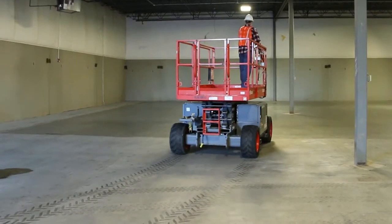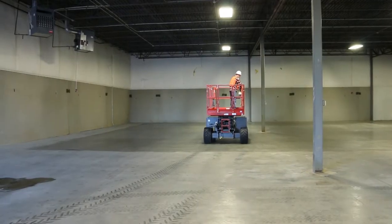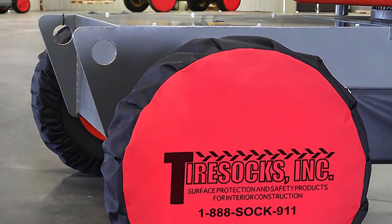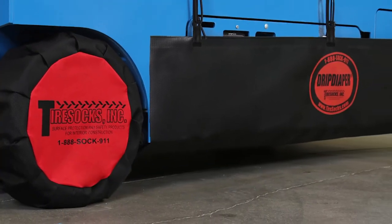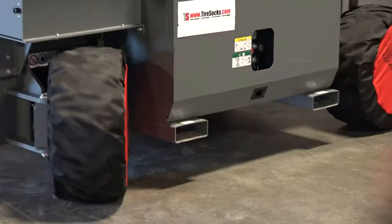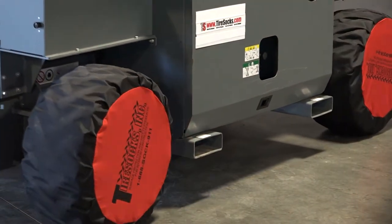Tire socks are used to protect finished flooring from scuff marks caused by rubber tires, as well as residue from non-marking tires. Tire socks are constructed using heavy-duty fabrics and can be made to fit any size tire. They are easy to install, don't slip off the tire, and self-center as you drive.